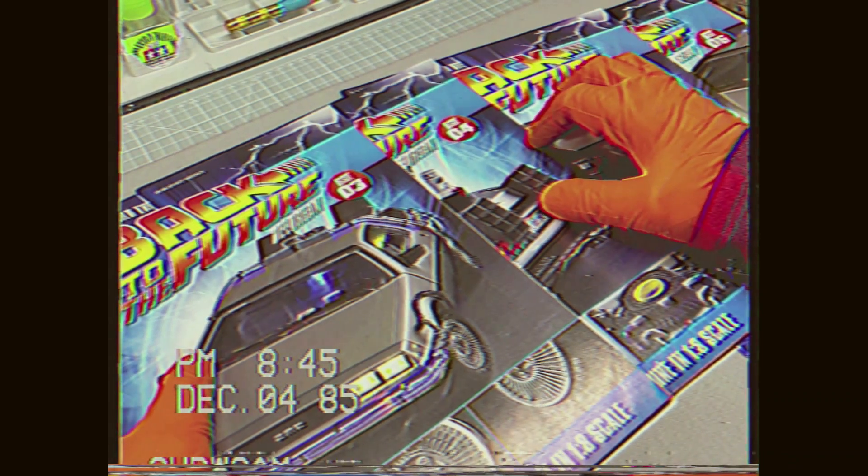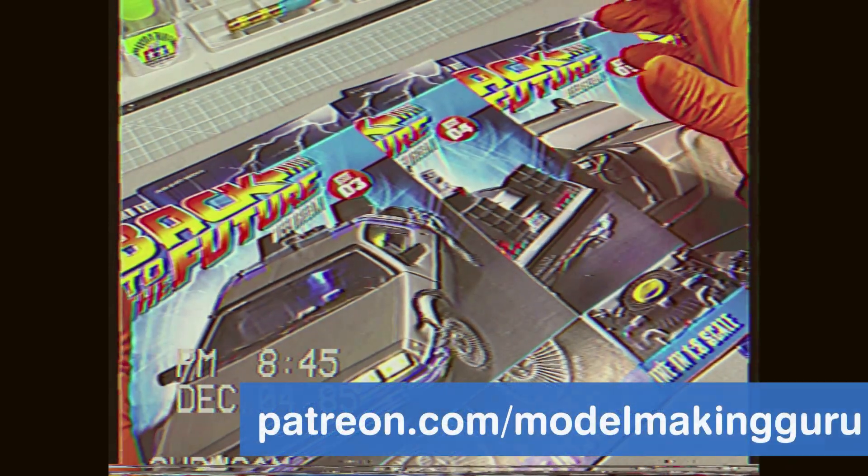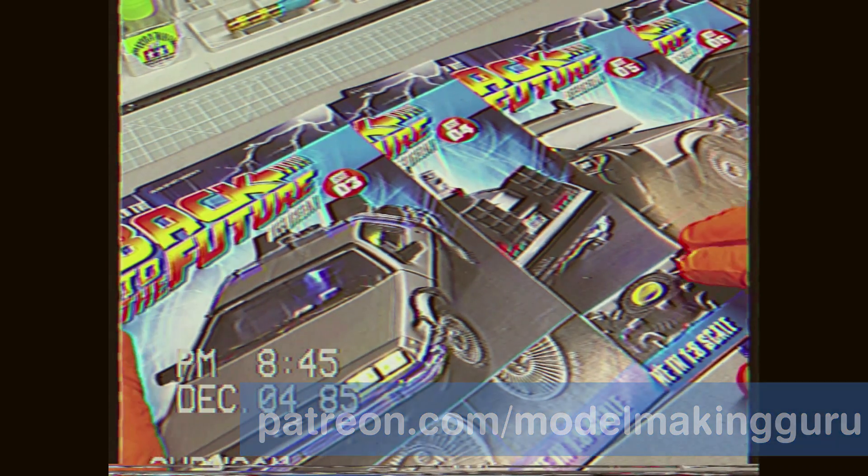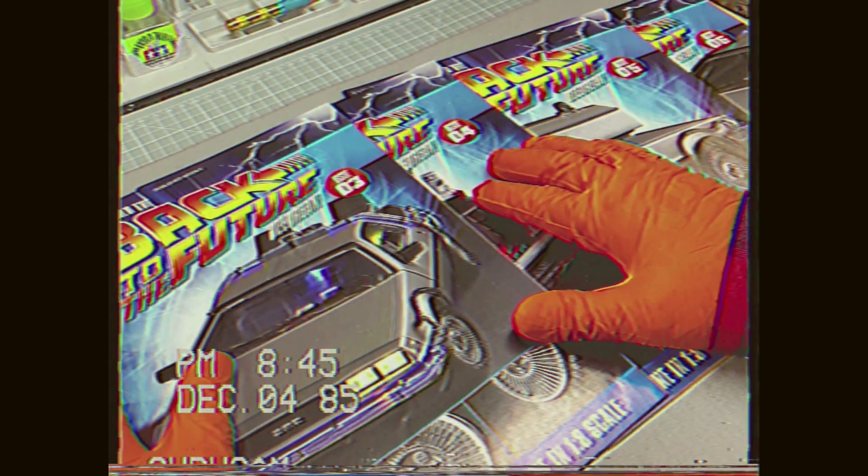Hey everyone, it's Fox from ModelMakingGuru.com here. Hello and welcome. Apologies for this very late and overdue episode of my build of the Back to the Future DeLorean Time Machine from Fan Home. If you remember about six or seven months ago I did the first pack and filmed issues one and two, and then nothing. The packs have been turning up each month but real life got in the way.